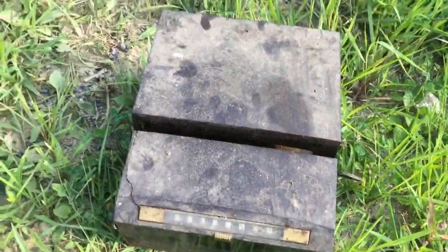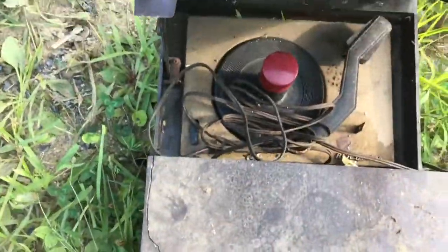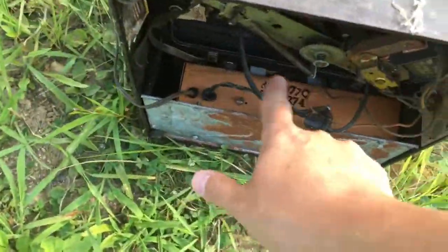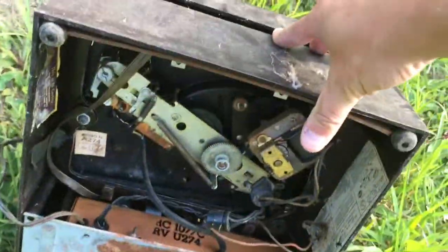So we have a record player here — it does not work. It's an RCA Victor, but it has a radio in there too. You can see the inside of it, and it's got some tubes and whatnot in there. And then this is the inside of the record player itself.